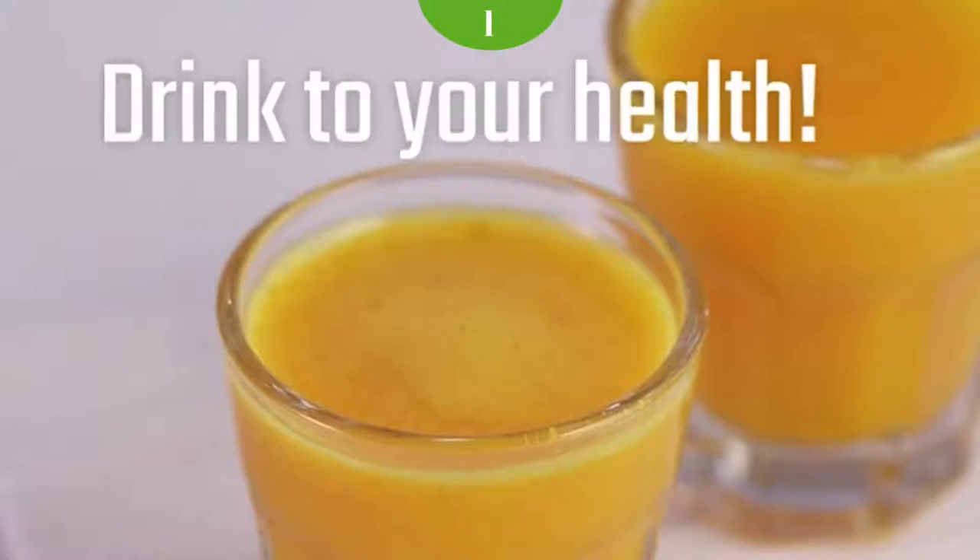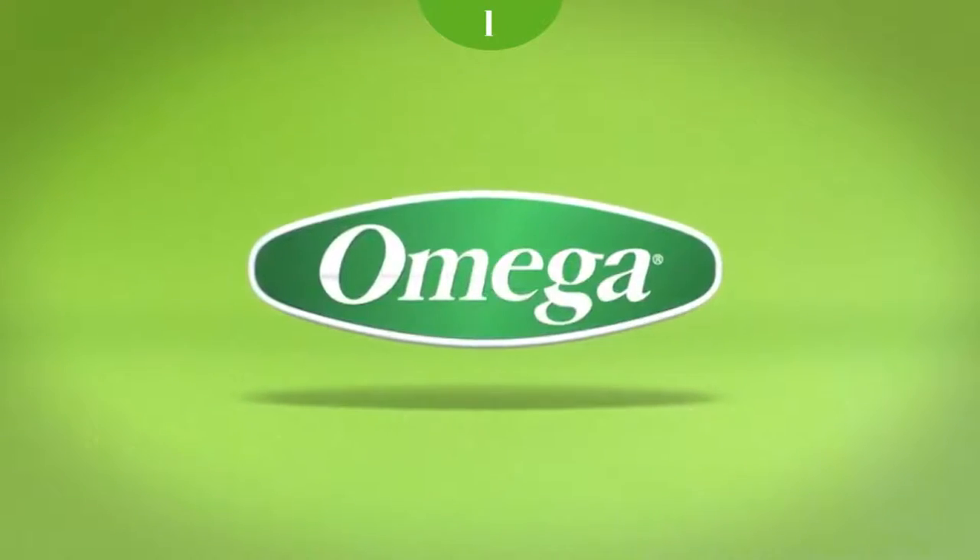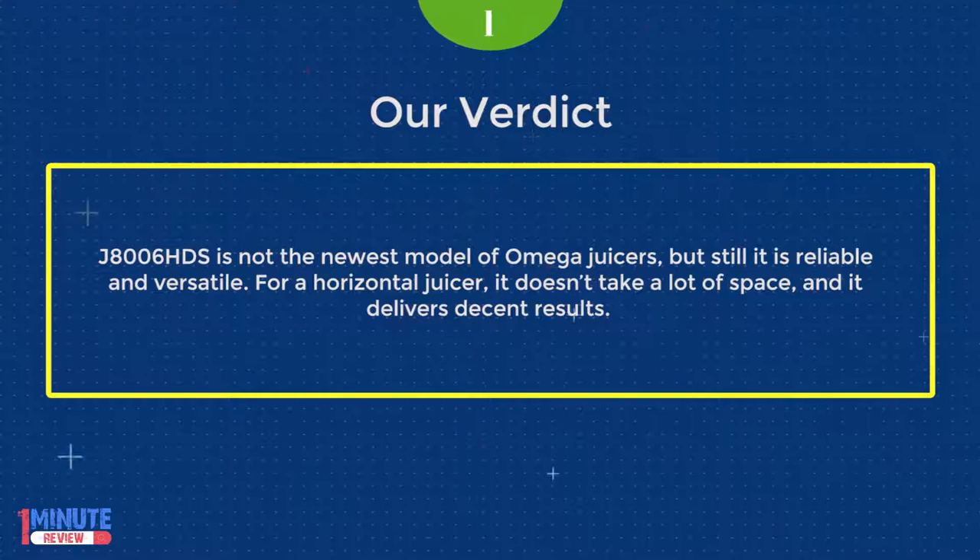Leafy greens seem to give the best yield, while processing wheatgrass provides a limited amount of juice. However, the overall results exceeded all expectations. The J8006HDS will be a long-term investment with heavy-duty construction and a durable auger. It is reliable and versatile, doesn't take a lot of space for a horizontal juicer, and delivers decent results.